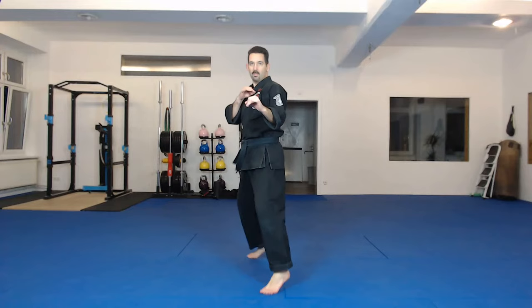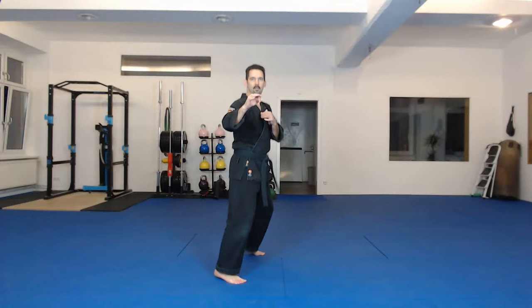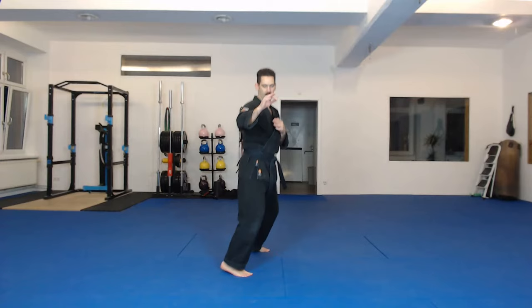Side to side. Hands are up. Staying on the balls of your feet, feet out. Force position. Left neutral bow. In and out. Hands are always up, always on the ready. Nice and agile. And switch. Switch. Switch.